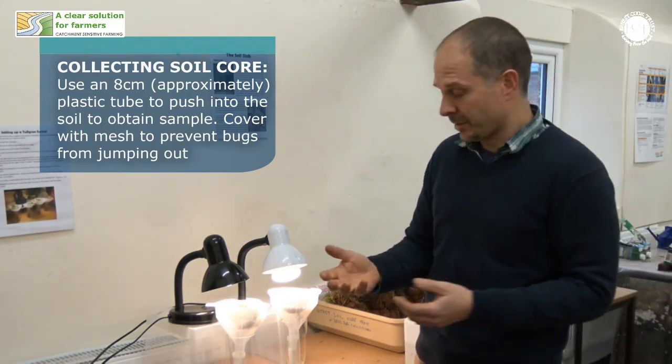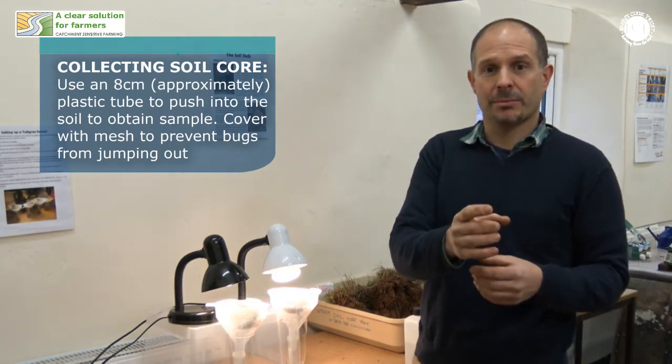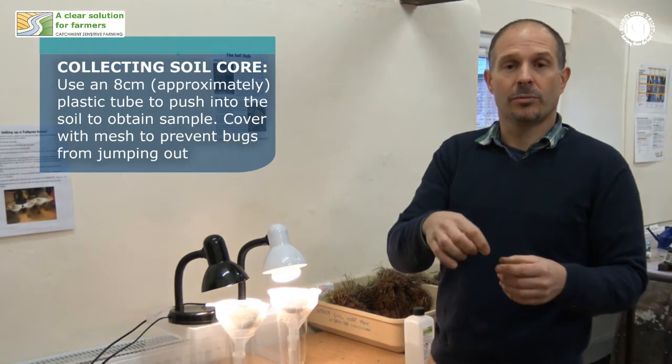Because some of these creatures can jump — certainly the springtails — having a piece of net curtain over the top, or fine net mesh, just taped over the top, will stop the bigger ones from escaping while you're sampling your soil.